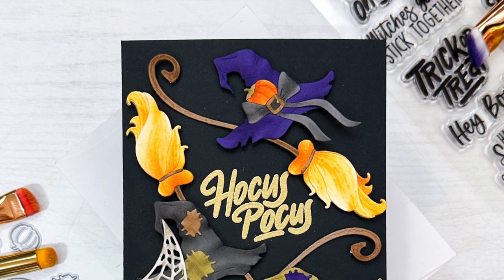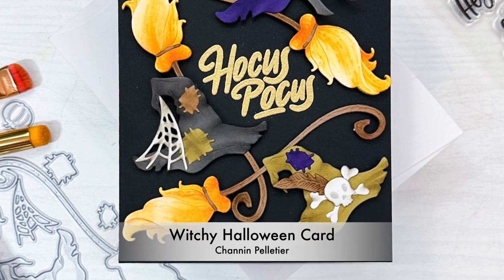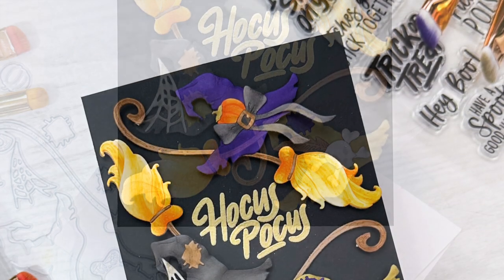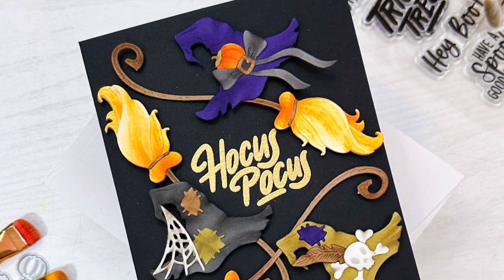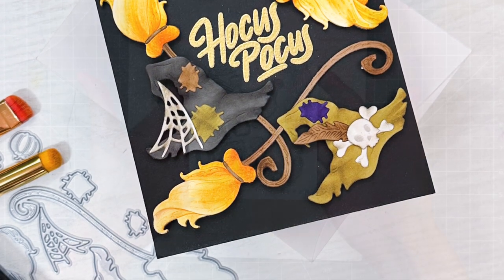Hello everyone, it's Shannon here. Thank you so much for joining me today. In this video we are going to create a Halloween card featuring the Lovely Layers Toil and Trouble Dies from Honey Bee Stamps. And we're also going to demonstrate how to add a lot of depth with ink blending to your die cuts.